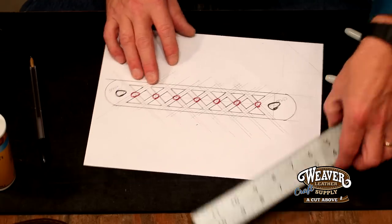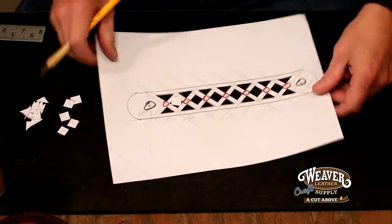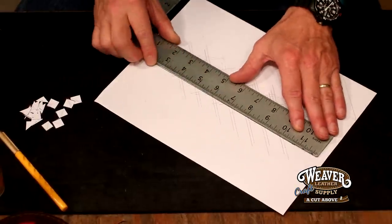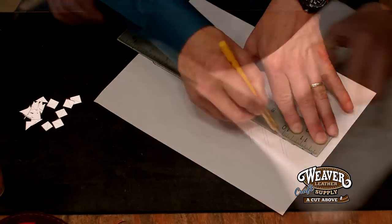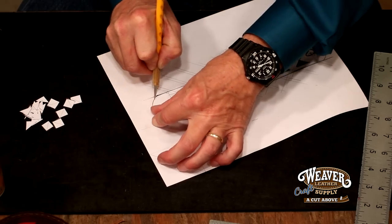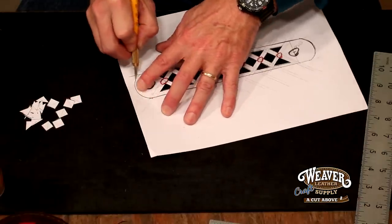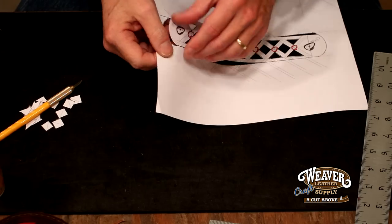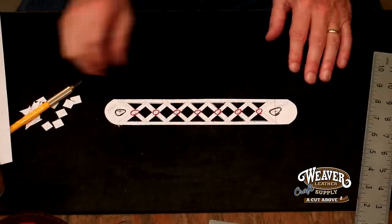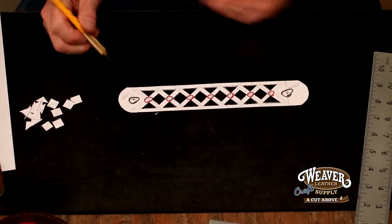Now let's cut this out. That just looks spectacular — very cool. Last thing, let's cut out the main body and our round ends. We're going to eyeball those — they do not have to be perfect; the tool will make that perfect for us. Let's trim that a little bit and we are ready to cut some leather.